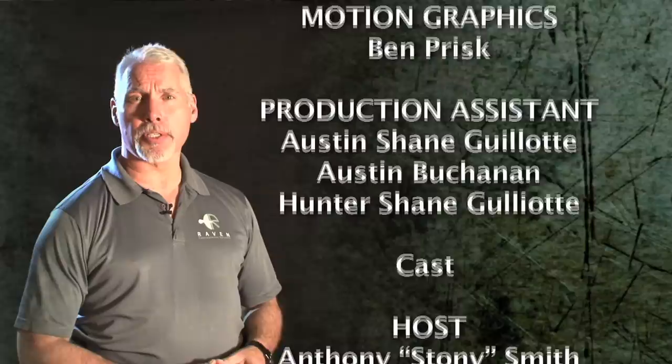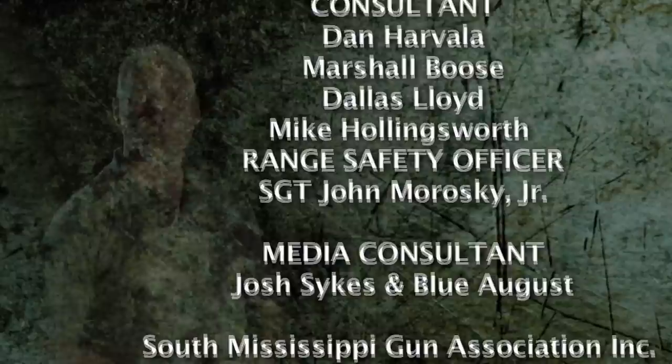My first assignment in the Army was in the Republic of Panama. There, I was a rifle and scout platoon leader. I'd like to dedicate this episode to the 2nd Battalion, 187th Infantry Regiment. Rock on! Closed caption provided by Wiley-X.